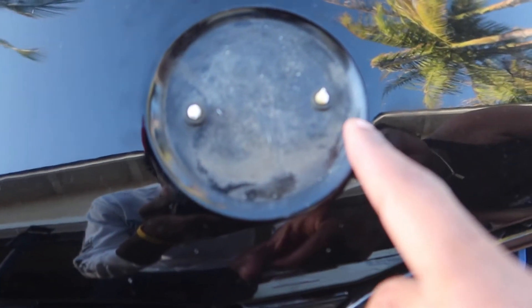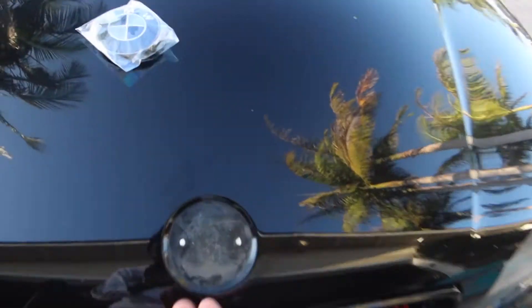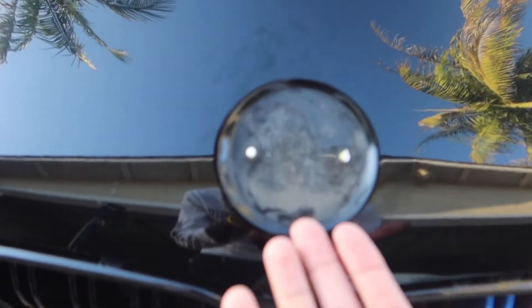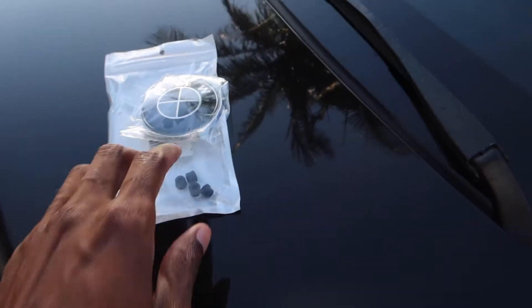So that was a fail — I broke both of them. I don't know how the guy did it on YouTube; he literally took some strap just like that, put it underneath, pried it off. But mine still broke. Luckily, this thing came with four new grommets.